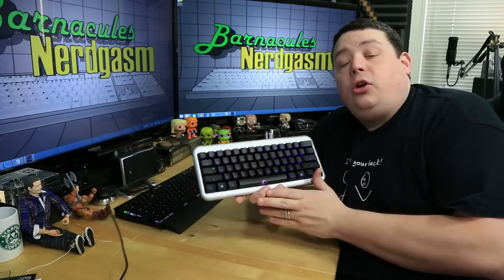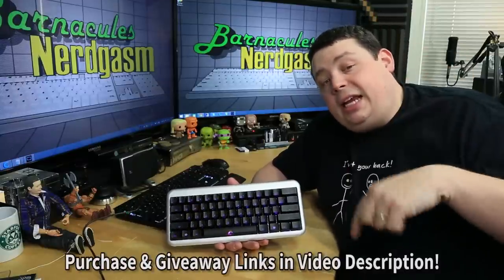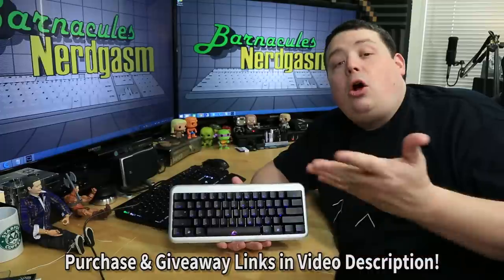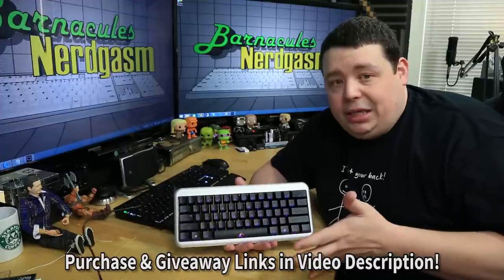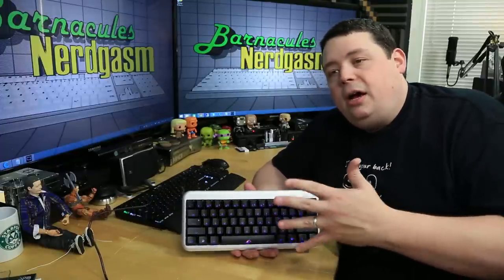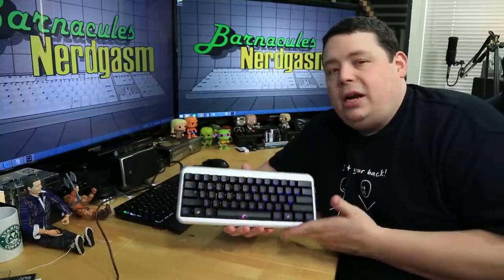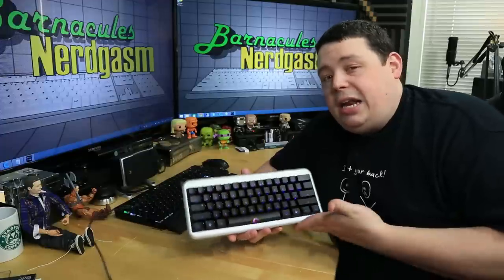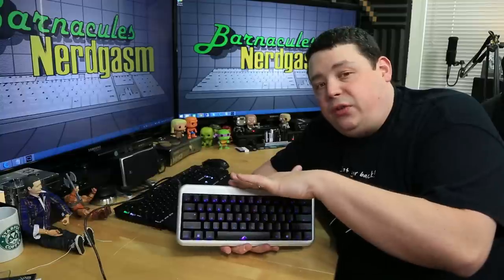Alright guys, if you've decided you want your own Ducky Mini Year of the Horse Edition — and this thing is a beefcake — you can head over to Massdrop.com using my link in the video description. You can sign up for free, or you may already be signed up; a lot of my subscribers already know who Massdrop is. They're a group buying site — you vote on products you want at a discounted price, and the more people vote, the more of a discount Massdrop can get buying in bulk directly from the manufacturer. For instance, this keyboard normally retails for about $189, but if enough people are interested, they drop it to $149 — a pretty substantial savings. And if a Massdrop ends and you still want the keyboard, you can keep voting it up and hopefully they'll run it again.